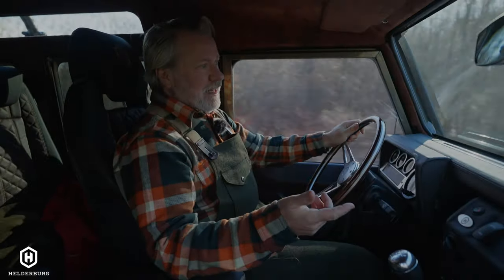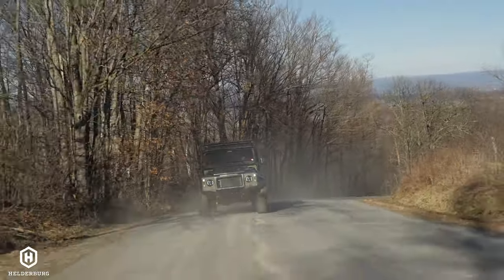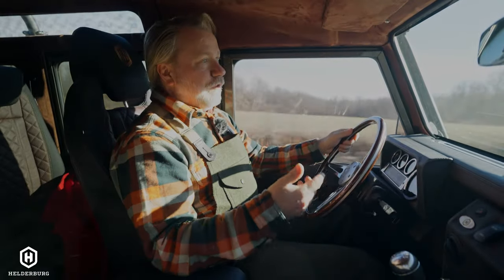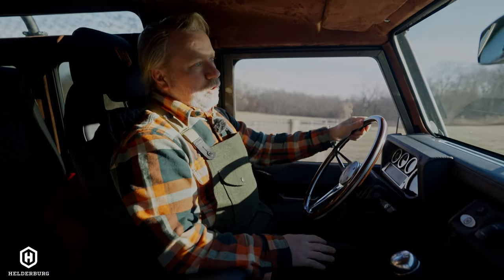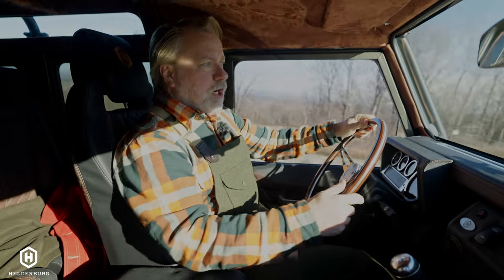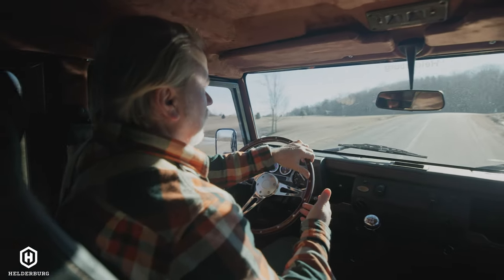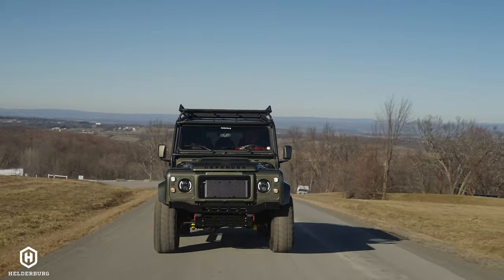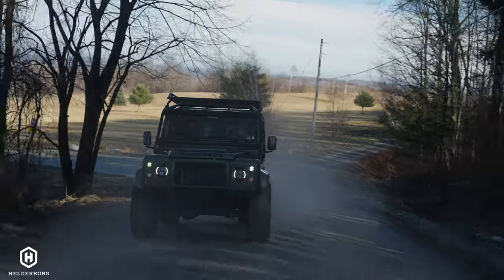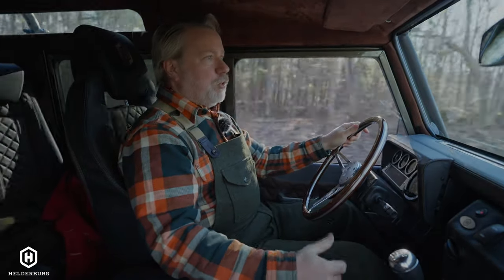It's a 300 TDI, which is a 2.5 liter turbo diesel — the same motor used in Land Rover Discoveries and Range Rovers. The Range Rover motor was tuned for the highway, while the Land Rover Defender was detuned to be more of a farm truck with more torque so you can really climb hills. To make a Defender suitable for highway and long trips, all you have to do is tune the motor differently and change the drivetrain, including the gearing, which was originally set lower to pull hills and tractors out of mud.